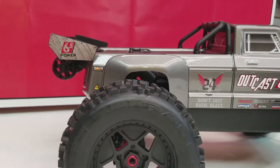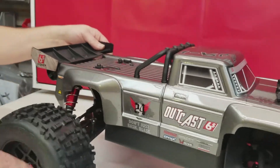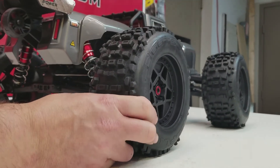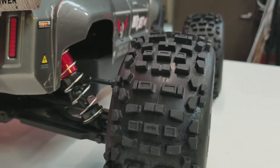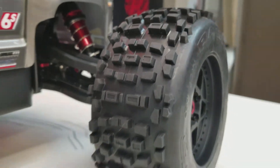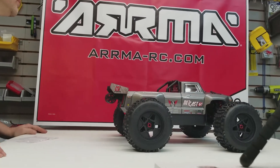There's a nice rear wing that flows well with the bed of the truck. Behind that you do have the wheelie bar, which is a nice feature. It's got some really beefy, oversized tires. Looking at the tread pattern, it is almost a direct copy of the Proline Badlands. Some people may say to make your own tire, but the Badlands get fantastic traction, so there's no question these will grip and rip.